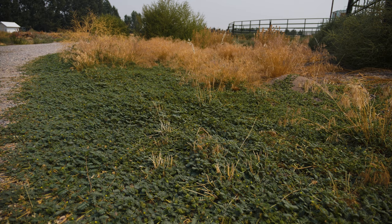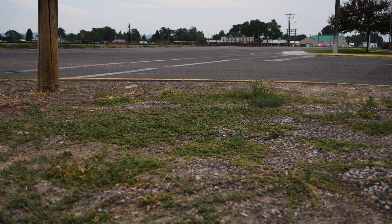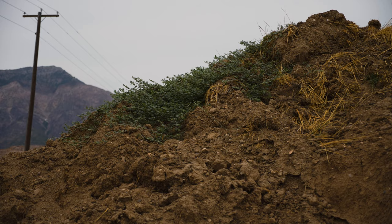Puncture vine does well in semi-arid and Mediterranean climates and is most often found in areas of frequent disturbance, including roadways, crop margins, pastures, corrals, sidewalks, and vacant lots. It grows best in dry, sandy soils where there is little competition from other plants.